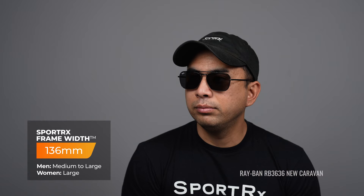Let's talk about the similarities between these two frames. Both frames feature square lenses, cover temple tips, a double bridge, and adjustable nose pads. And at first these two frames seem pretty similar, but upon a closer look, there are a few key differences in form and function that set these frames apart.